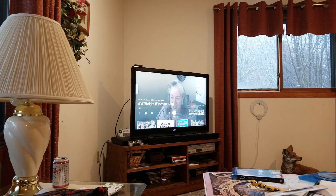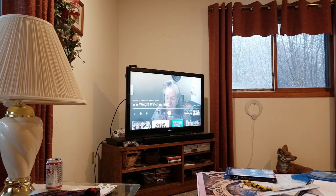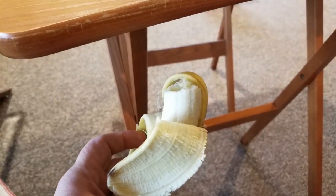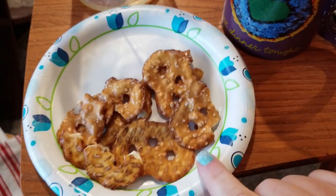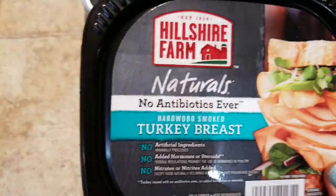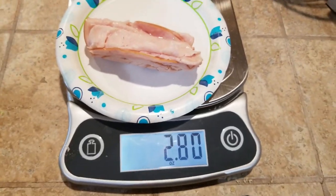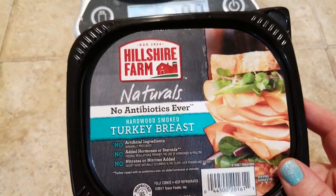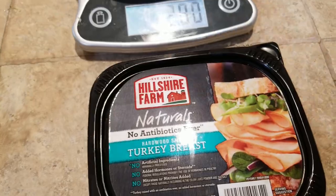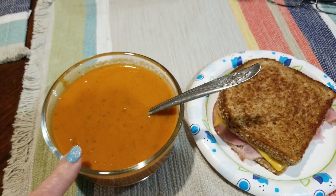I have a half an ounce of pretzels and I'm catching up on Anita and Sandy this morning. I have a medium banana for zero smart points and 100 calories, another half ounce of pretzels, some pineapple, and another coffee. For part of my lunch I'm having four ounces of turkey — it's zero smart points. We also have the homemade tomato soup that I showed you in the cook-with-me.